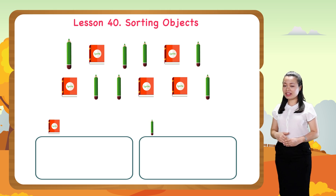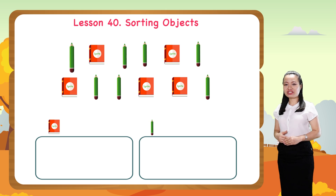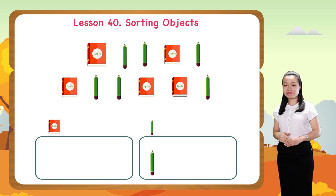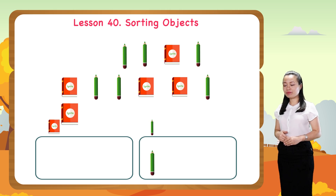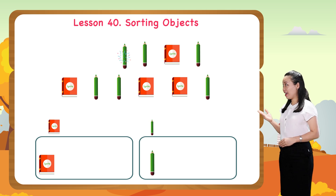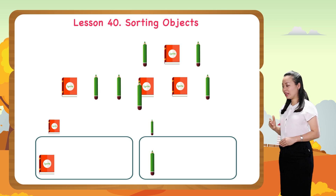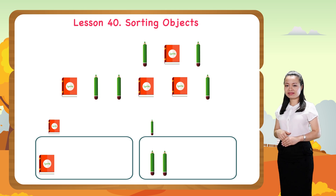This is a pencil. Let's put it into the pencil group. This is a book. Let's put it into the book group. A pencil — put it into the pencil group. A pencil again — put it into the pencil group again.